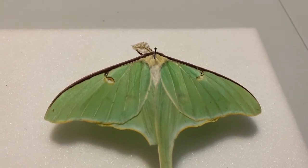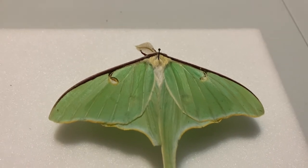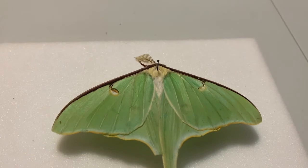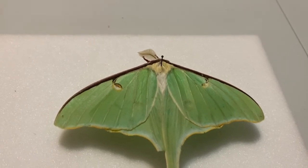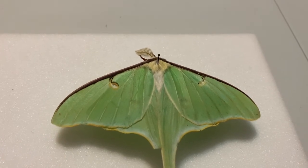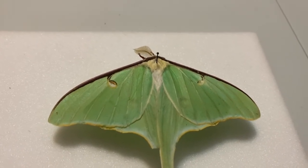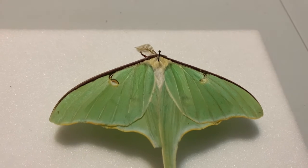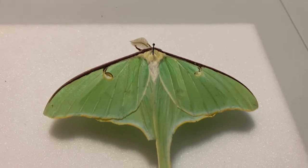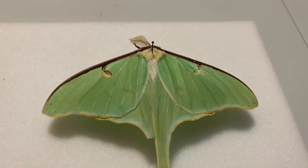Because this is Lepidoptera, I would want to spread the wings now that the specimen is pinned. Anything with large wings — dragonflies, Lepidoptera larger than a quarter, possibly Orthoptera — anything with large wings that would be beautiful to display should be spread out. You can check out the video on D2L for how to spread large-winged insects.